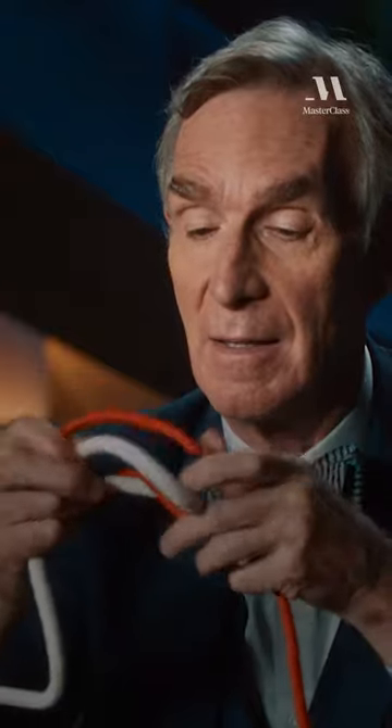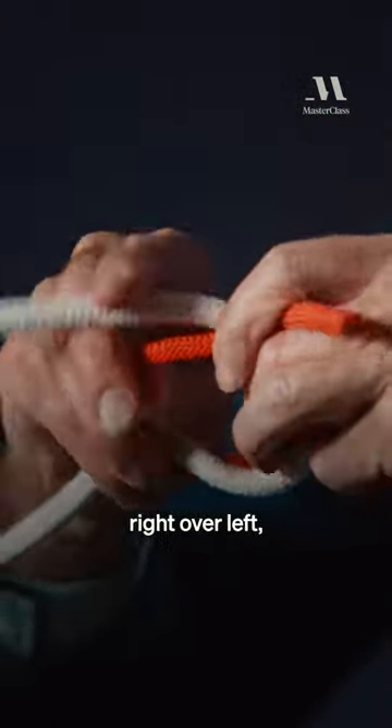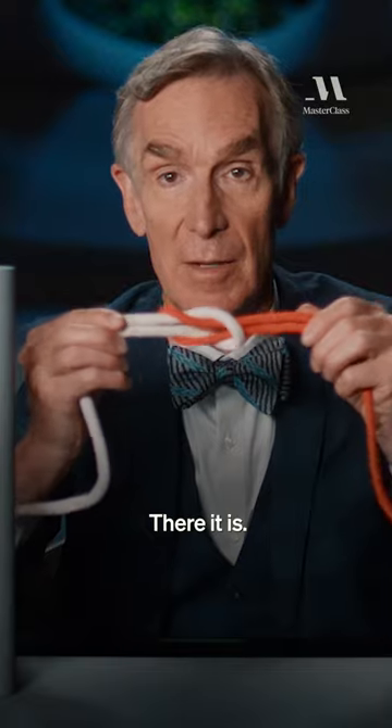You tie it — you may have heard the story — by going left over right, right over left, or whatever you want to call it. There it is.